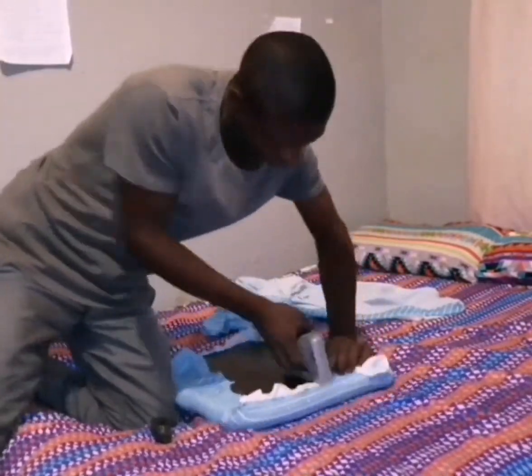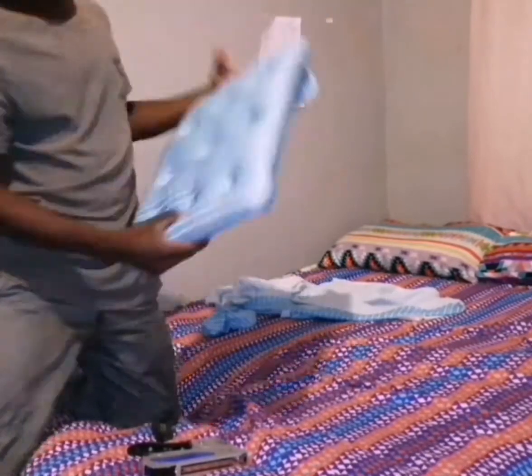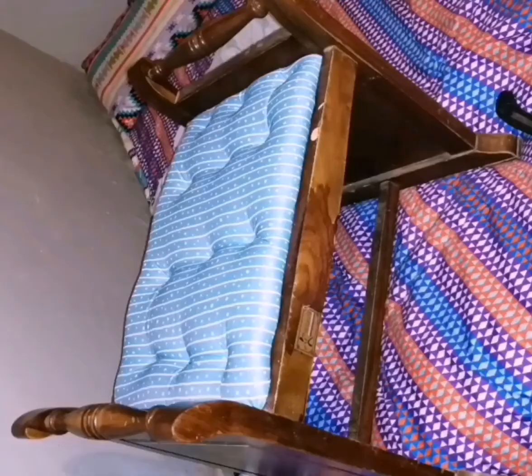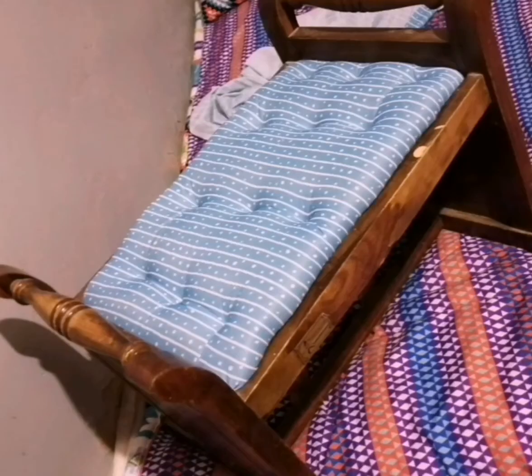Now our chair is ready for use. Thank you for watching.